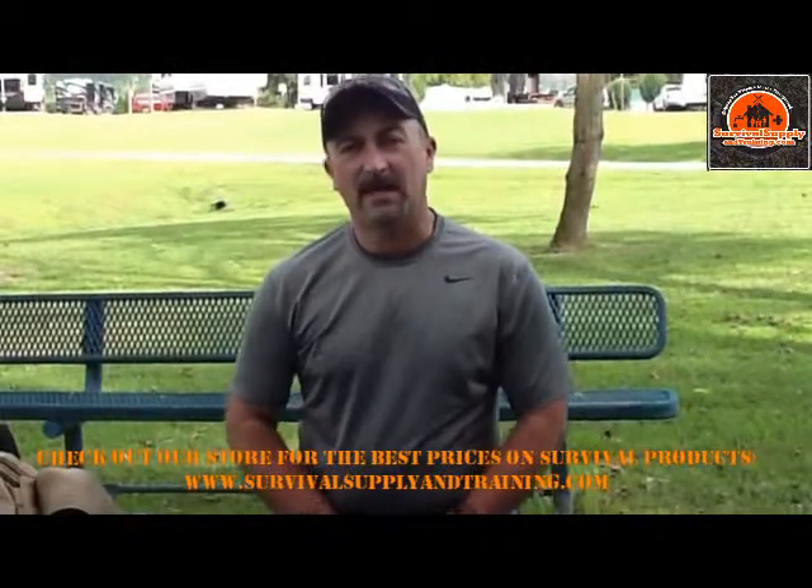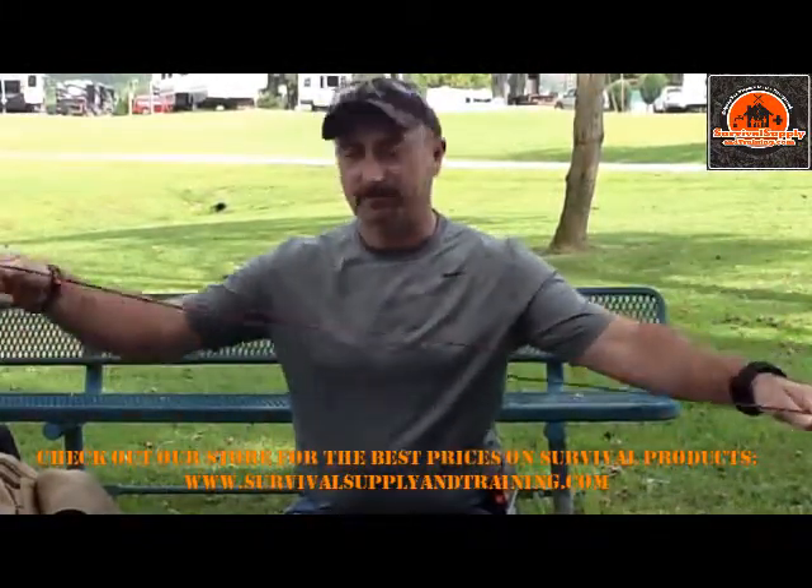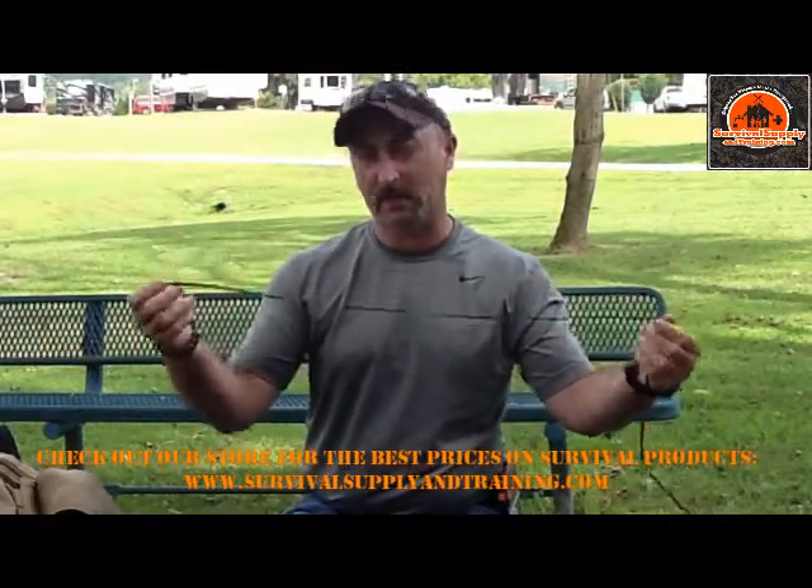Hey guys, Greg McDonnell here. I just wanted to show you another kit bit of information. I'm going to show you how to do something to fix a trot line with a piece of paracord.